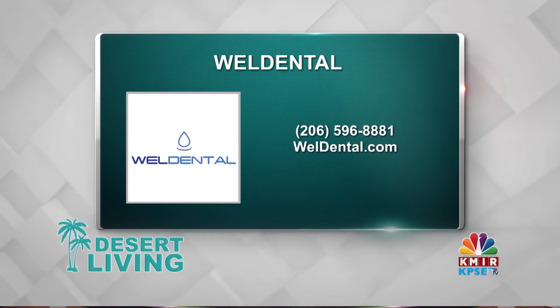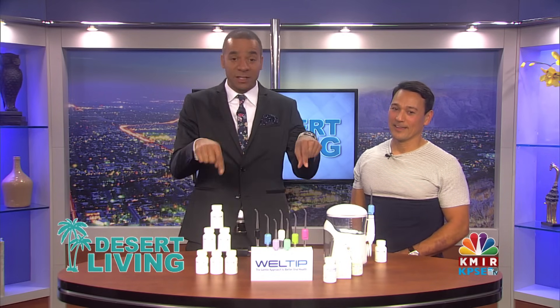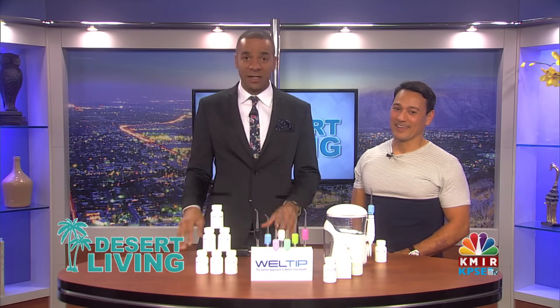A big thanks to Ron Welch for being here today. Go pick this product up, check him out online, and I'll see you in a couple of moments.